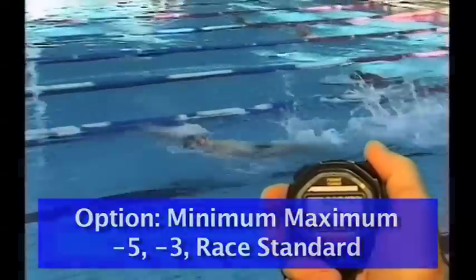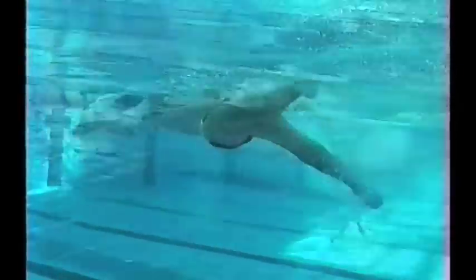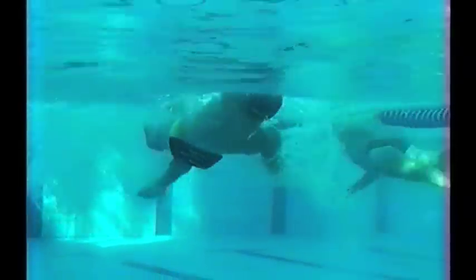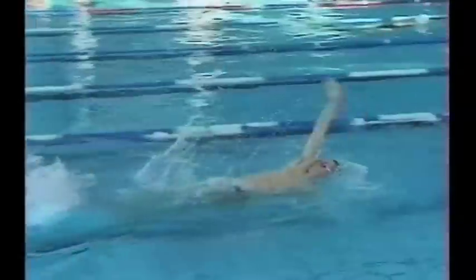Once the athlete has mastered the simple drills, you can finish the progression with a minimum maximum progression. This is teaching the athlete minimum strokes and maximum effort. Then, of course, you add streamlining off the walls in the starts with the dolphin kick, holding the upper body stable, and working the lower body with fast dolphin kicking.